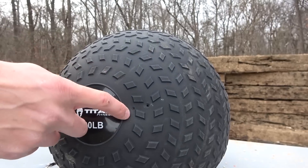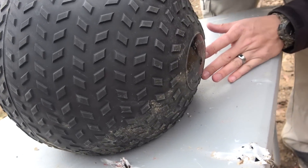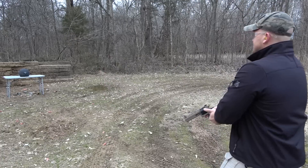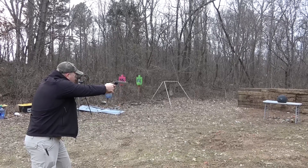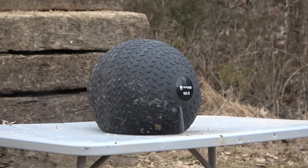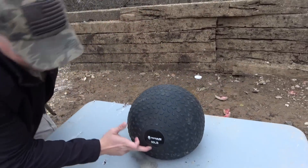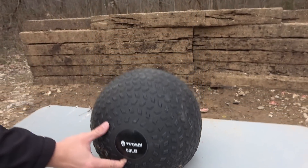.22, 9mm, .45, .44 Magnum — and nope, I don't see anything. Let's keep moving up. Next is .454 Casull — this is a 300 grain jacketed hollow point and I'm going to be using a Taurus Raging Bull with a six and a half inch barrel. The sights are way off on this thing, so hopefully we hit it the first try. I'm just going to aim dead center. It's leaking sand — it didn't make it through the back, but we are leaking sand.